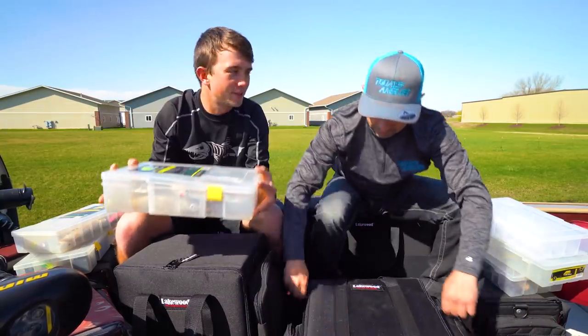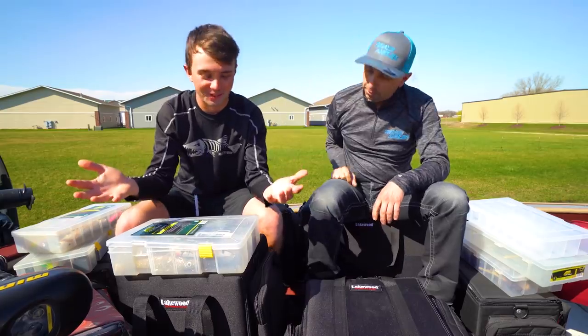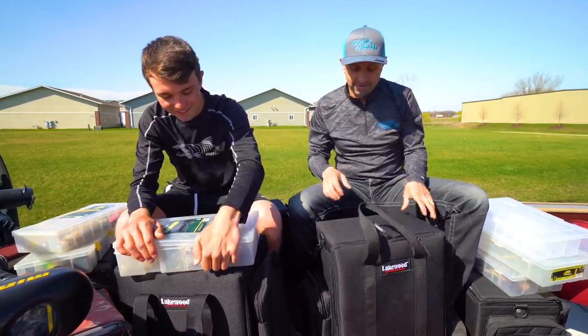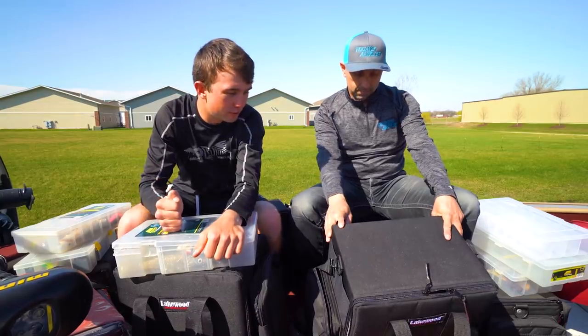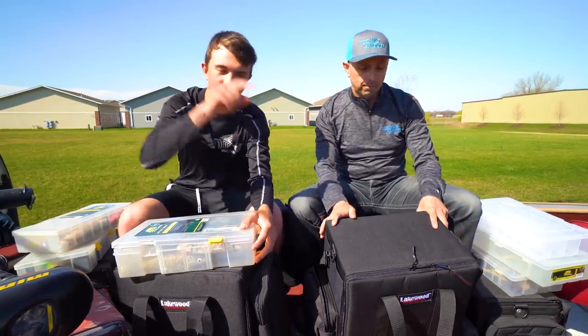We did get the two missing planar boxes back, which will be in one of these coming up pretty shortly. There's some money baits in here. That's what's new for 2019 from Lakewood — the Magnum. Check it out, Muskie Shop has them.